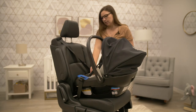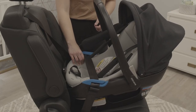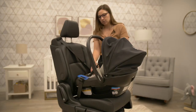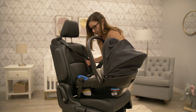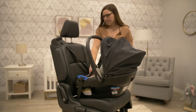To check, grab the seat at the belt path area and wiggle from side to side, ensuring that you're not getting more than one inch of movement. If you're getting more than one inch, continue to take out slack from the seat belt and tighten the seat. Once you have a tight install, you're ready to travel.